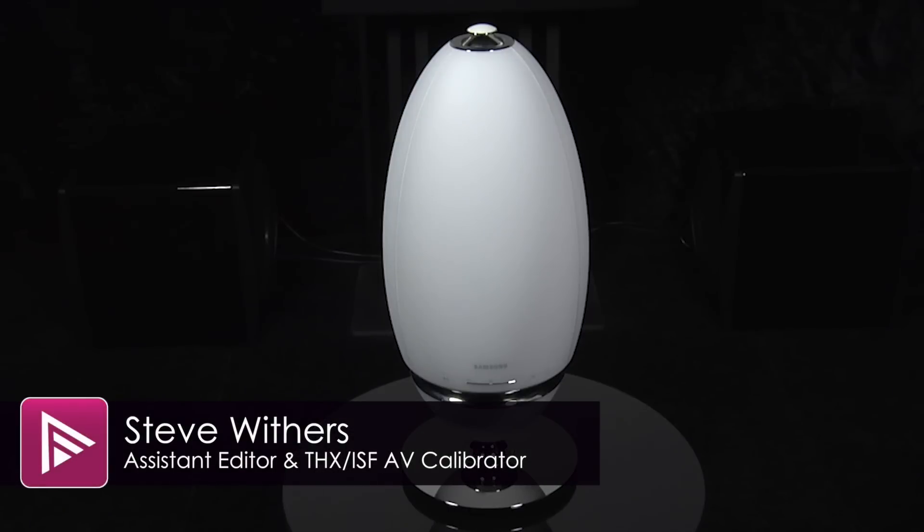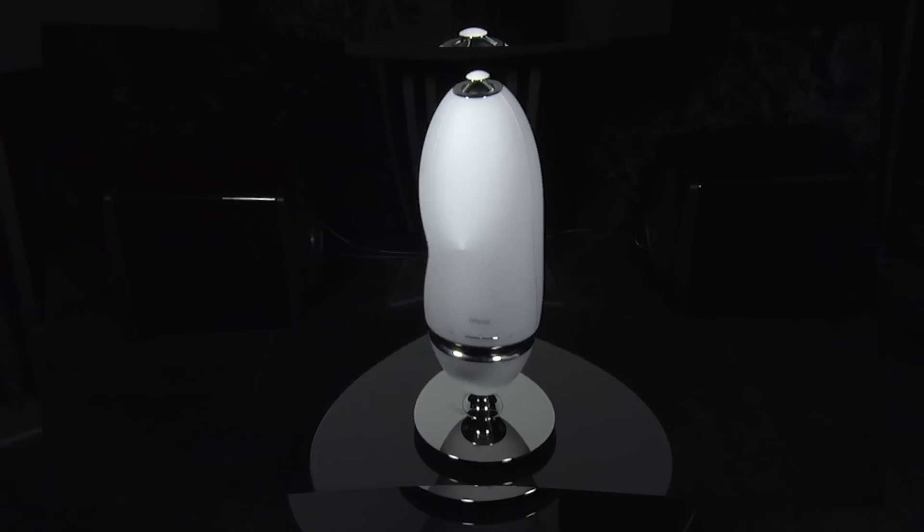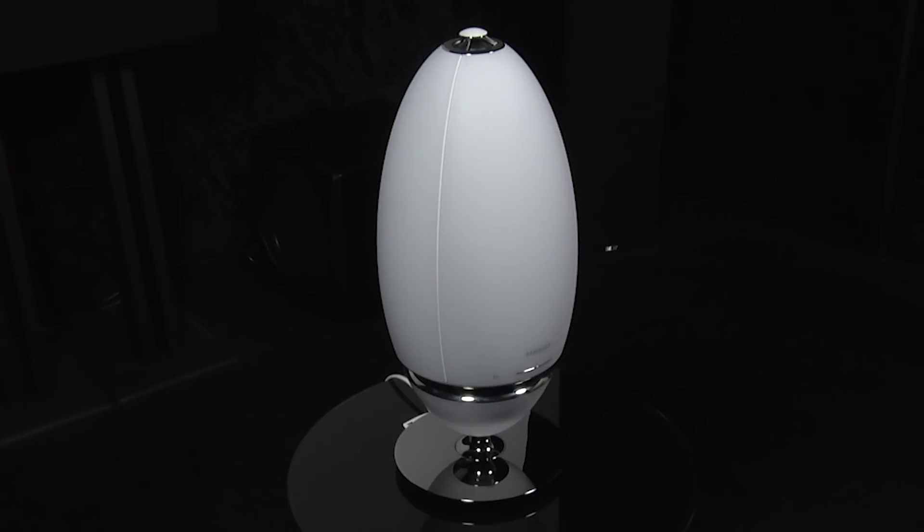Welcome to a short video summary of the Samsung R7 wireless speaker. You can read the full review by clicking on the link in the description. The R7 is Samsung's latest wireless multi-room speaker, which retails for £499.